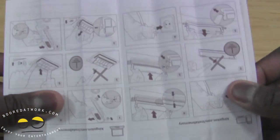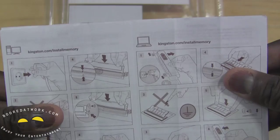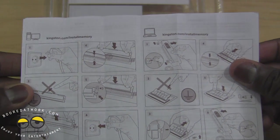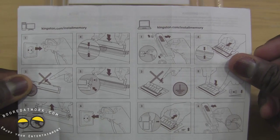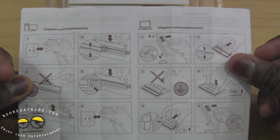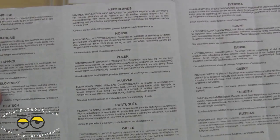Opening up the other things in here — there's documentation showing you how to install your memory just in case you don't know how to. It covers making sure your system is unplugged, powered off, memory installation, all that fun stuff.